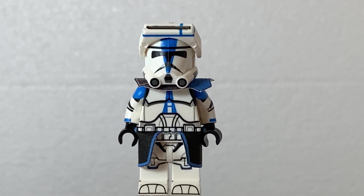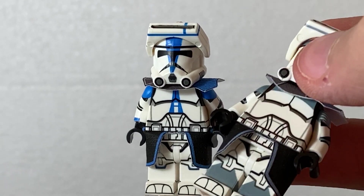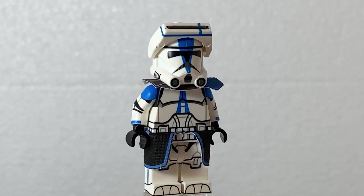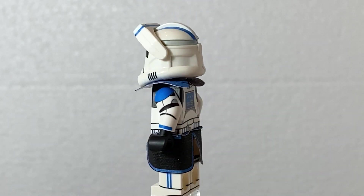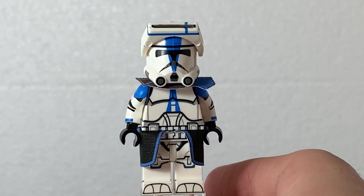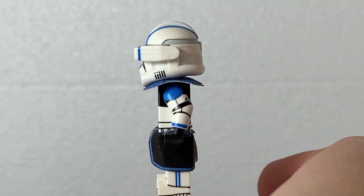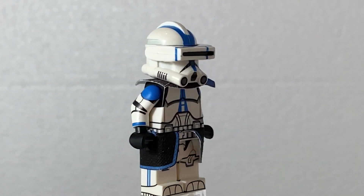For the other guy, I've got a normal 501st clone trooper, and I did the same thing — gave him some cloth, so he's kind of a commander. And he also has wraparound printing all around — there is a level of print down there. He's a really cool figure. I gave him micro binoculars as well. He's a really cool minifigure, I really like him.